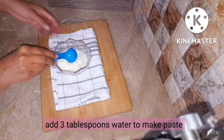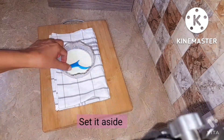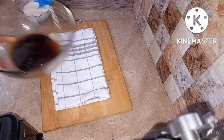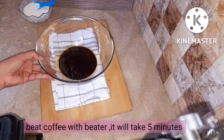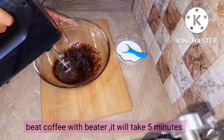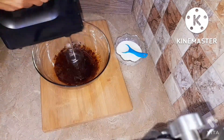She's taking 3 tablespoons of water to make a paste of the milk powder. We're going to mix it and set it aside. Then we come back to the coffee — we're going to beat it and beat it until it becomes fluffy and gets a light brown color.